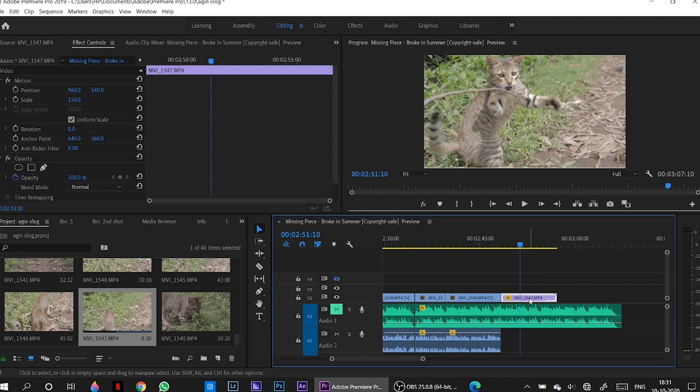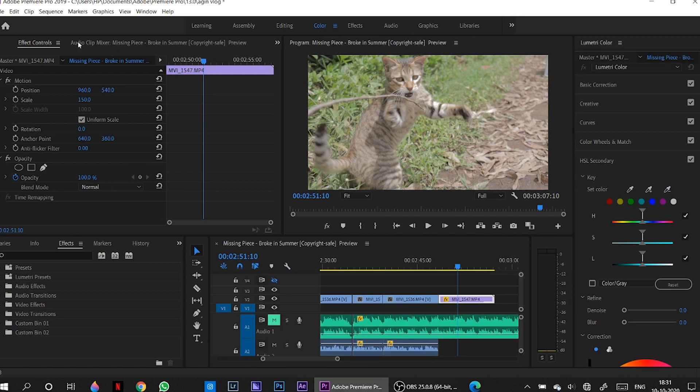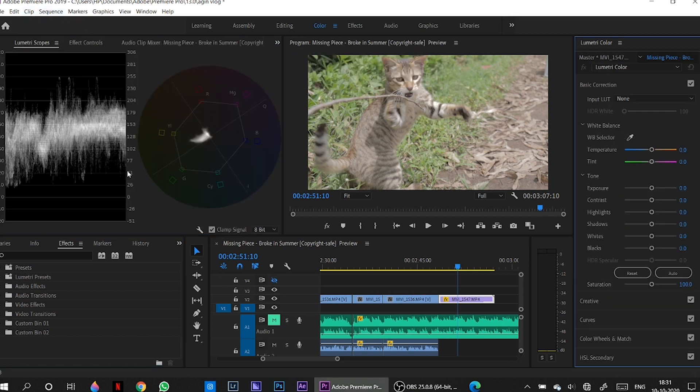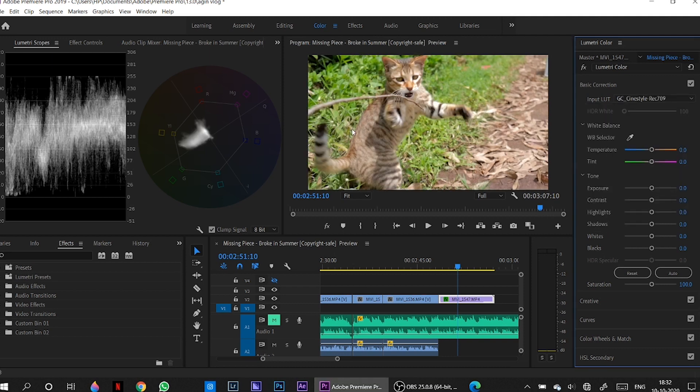Now we are in Adobe Premiere Pro. Here's a short clip I shot while playing with my little cat, and as you can tell the footage looks pretty flat — shot on the Canon M50 using the CineStyle picture profile. Usually what we do is go to the color panel and start tweaking the tools for color correction, checking the Lumetri scopes. But here's a quick solution: go to the Basic Corrections section and use the Input LUT option — not the Creative section, the Basic Corrections.